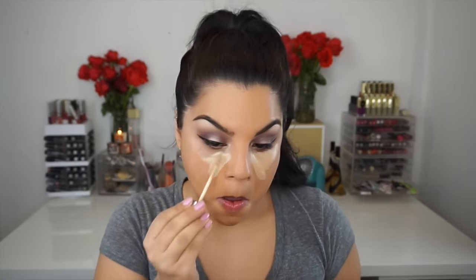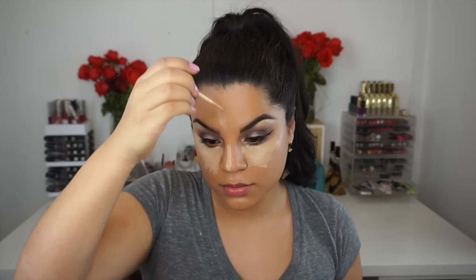Then I mixed two concealers to highlight underneath my eyes and on my face. I use the Maybelline Age Rewind concealer in the color called Light for the inner part of my under eyes, just because that's where I really want to brighten, and then I use the Naked Skin concealer all over to highlight.